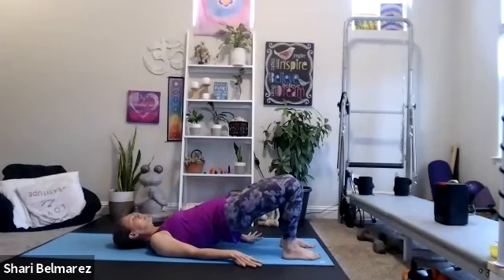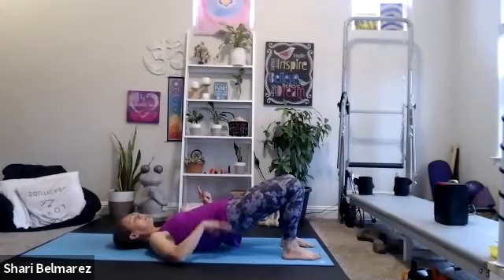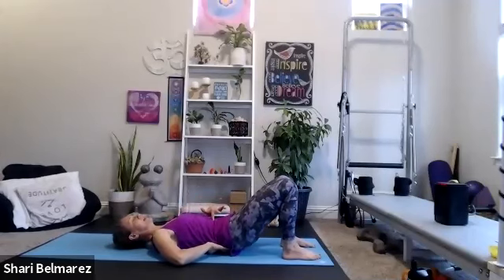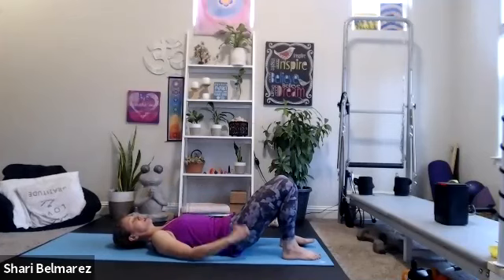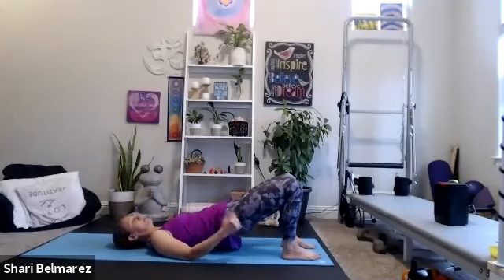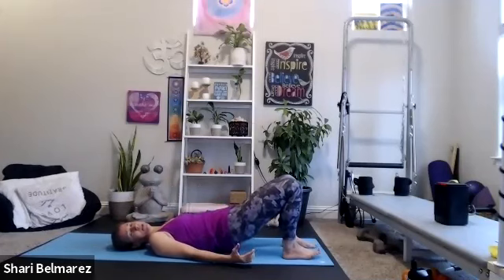Then I'm going to start to lift and lower. Each time I come down, my low back is going to touch. My glutes aren't going to quite touch — they're going to be lightly above the ground because I'm going to keep them squeezed. So the more you keep your glutes squeezed, the more you'll get this nice booty burn.